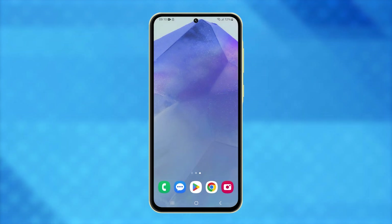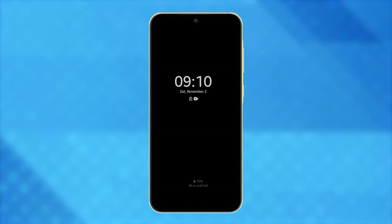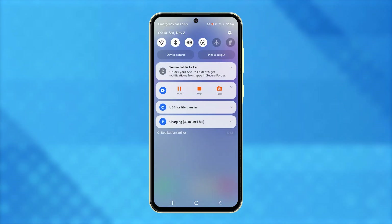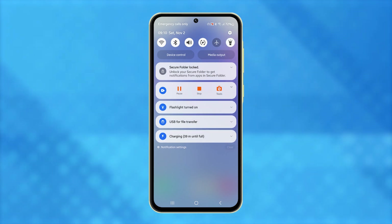First, you can use the notification panel. Make sure your phone is unlocked, then swipe down from the top of the screen to reveal the notification panel. Look for the flashlight icon and tap on it to turn on the torch. Tap it again when you need to turn it off.